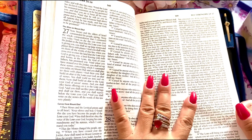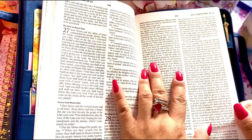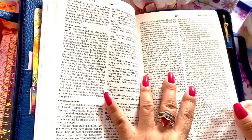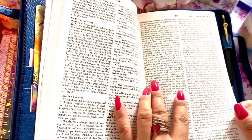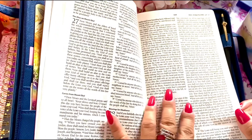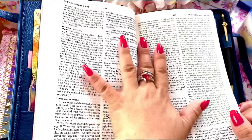'The Lord will establish you as a holy people to himself, as he has sworn to you, if you keep the commandments of the Lord your God and walk in his ways. And all the peoples of the earth shall see that you are called by the name of the Lord and they shall be afraid of you. The Lord will make you abound in prosperity — in the fruit of your womb, your livestock, and your ground. The Lord will open to you his great treasury, the heavens, to give rain in its season and to bless all the work of your hands, and you shall lend to many nations but you shall not borrow. The Lord will make you the head and not the tail, and you shall only go up and not down, if you obey the commandments of the Lord your God, being careful to do them, and if you do not turn aside to go after other gods to serve them.'